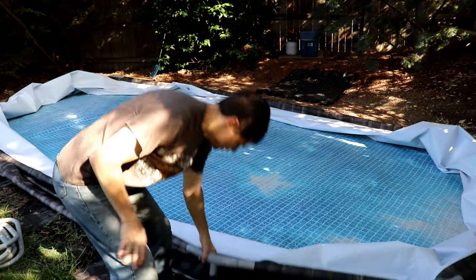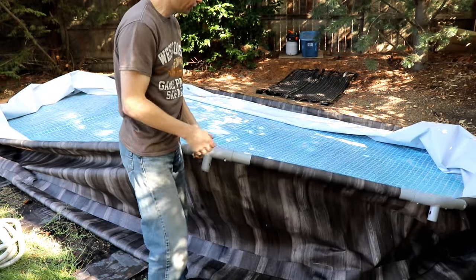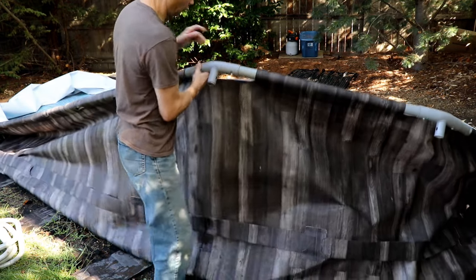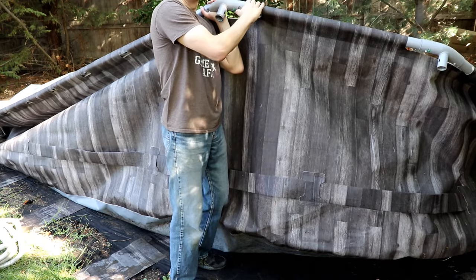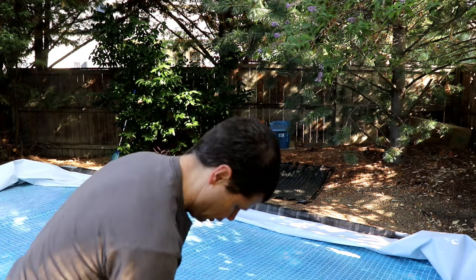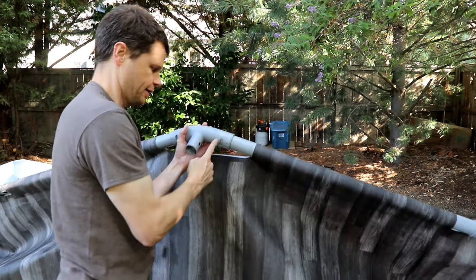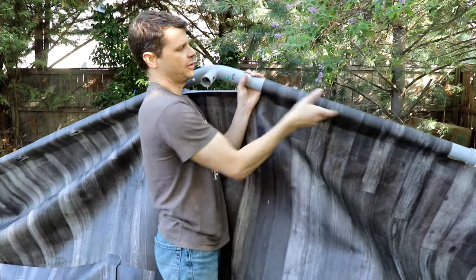One part people have the hardest time with is getting the first section of the top frame out. The way I do it, I lift one piece way up in the air, leaving the rest of it on the ground. That little release button was kind of jammed in place, so back on the ground, push it in, then lift it up. Got that release button pushed in, then kind of shimmy it apart.